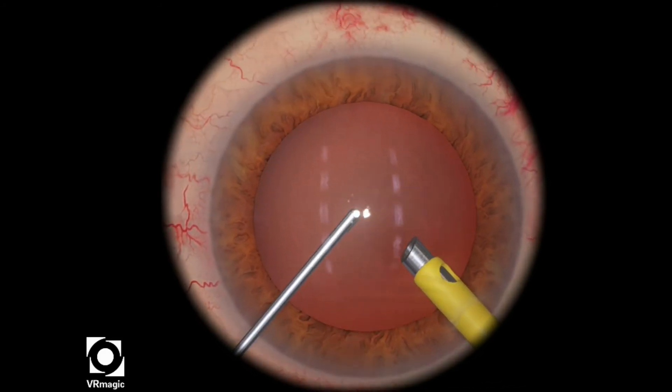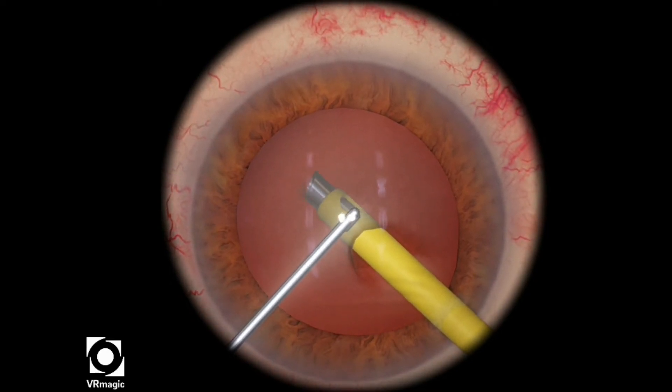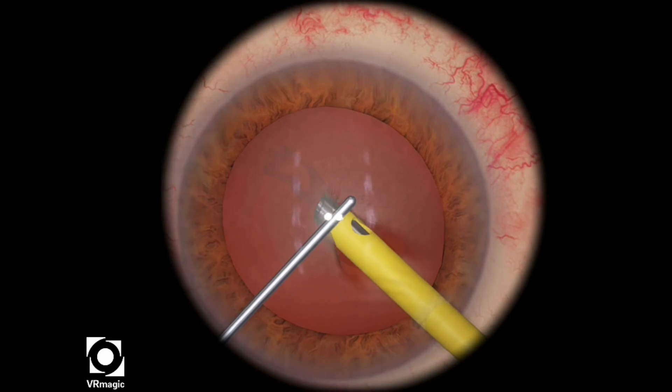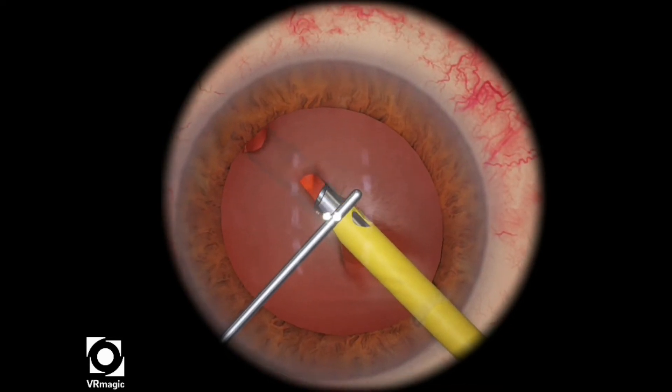Enter into the eye, remember continuous irrigation. Just dig your FACO tip a little bit. I'm actually underneath the lens surface, and then I go and start to make a little bit more of an opening.